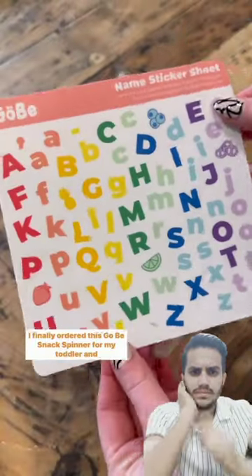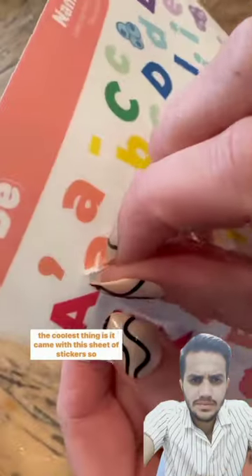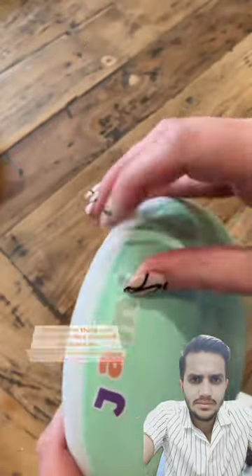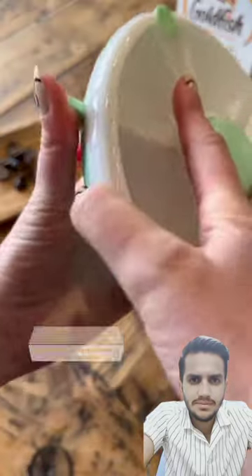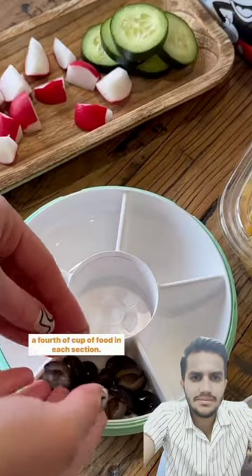I finally ordered this Scobie Snack Spinner for my toddler, and the coolest thing is it came with this sheet of stickers so we could personalize it for my son. The spinner has five separate compartments and can hold about a fourth of a cup of food in each section.